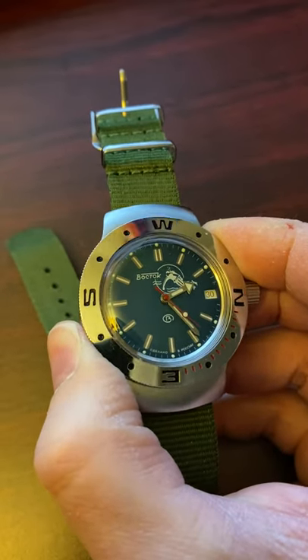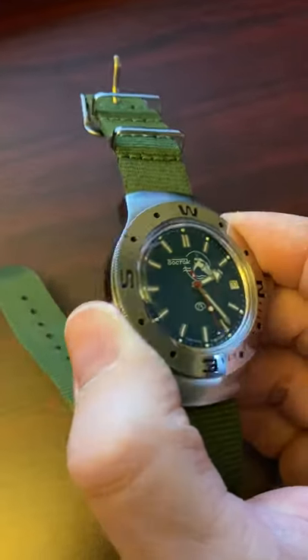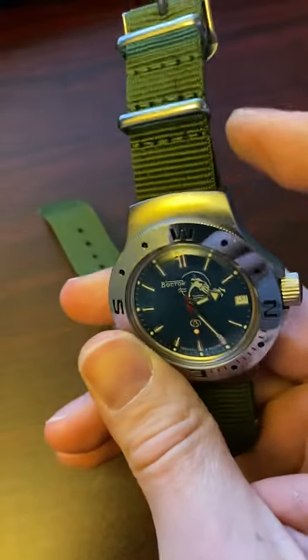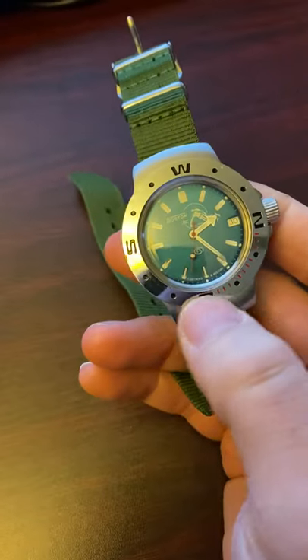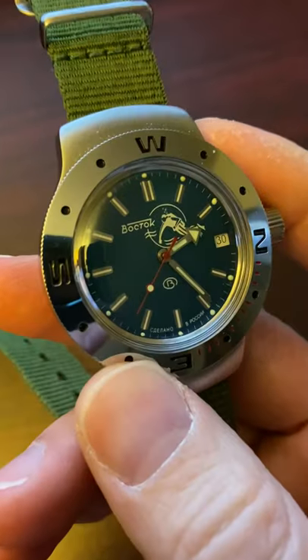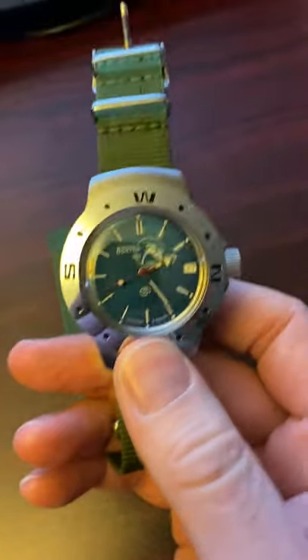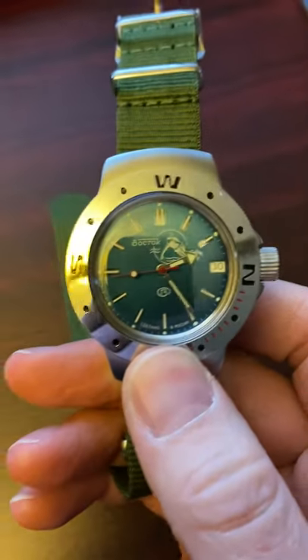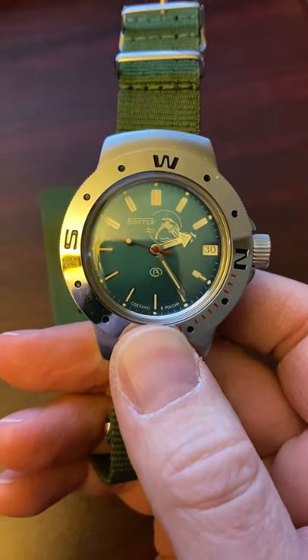I got this one because it's an unusual case design with kind of hidden lugs, as you can see here, and it has a compass bezel. I'll be talking about how to use a compass bezel in a different video. The bracelet it came with was just terrible — I tried to size it but I could not get the cotter pins out.